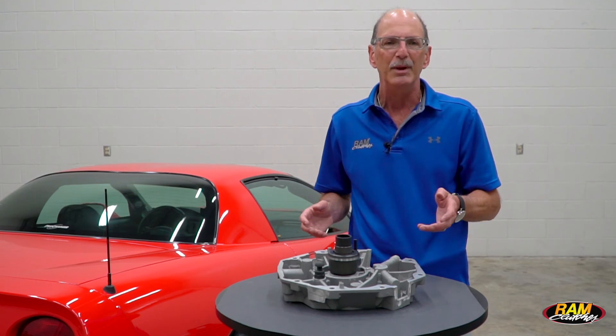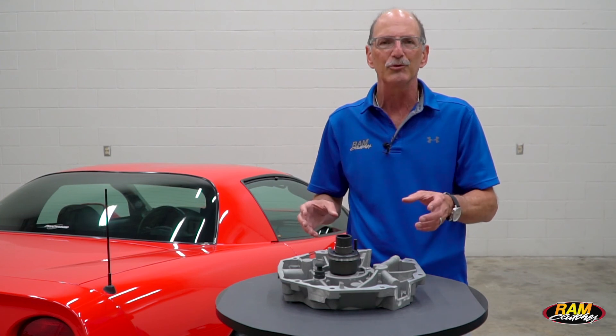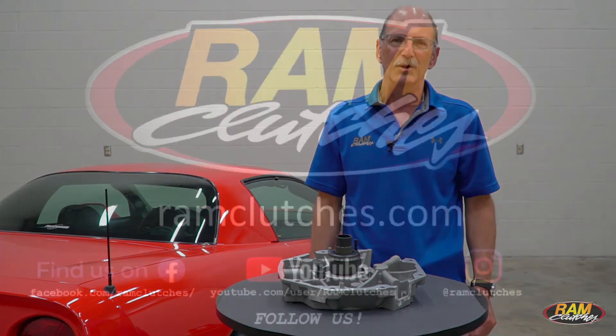Now if you're a Magnum XL user, you've got the hydraulic front transmission plate. We also offer the bearing kits for those. Check them all out at ramclutches.com.